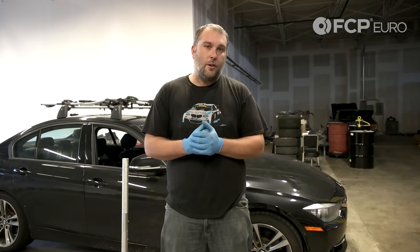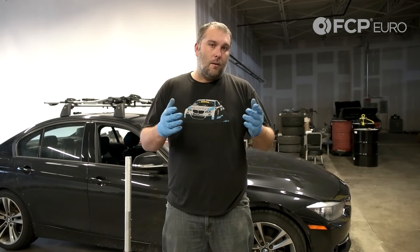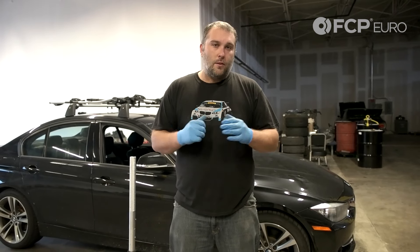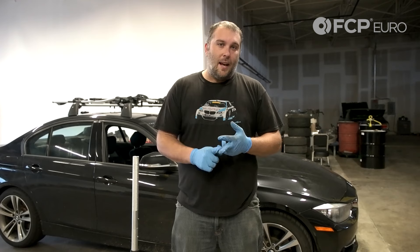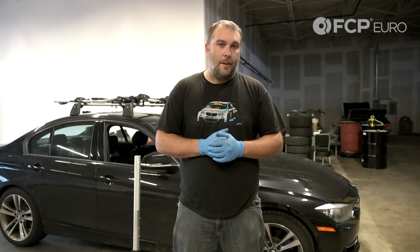Hey, what's going on everybody? Garrett Fuller here with FCP Euro and we're going to be doing a quick demonstration on how to replace a low beam bulb on an F33 series. This will also carry over to the F22 series cars as well as the F34 series cars. This will also apply to cars that are halogen as well as xenon — xenon being a little bit different in terms of how the bulb connects, but the general process is going to be the same.